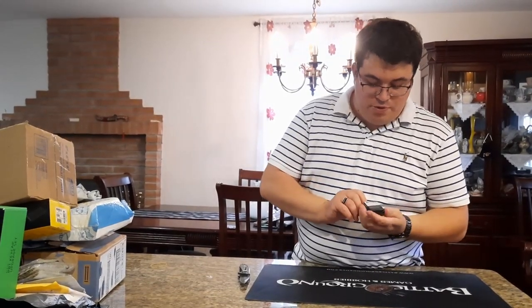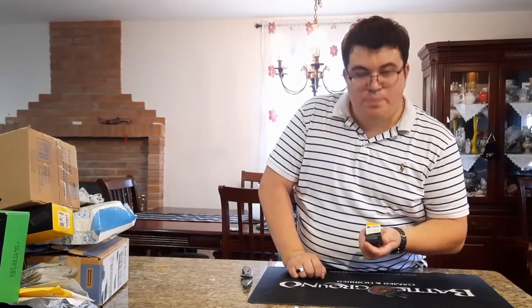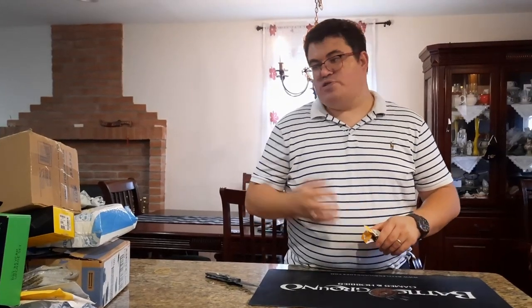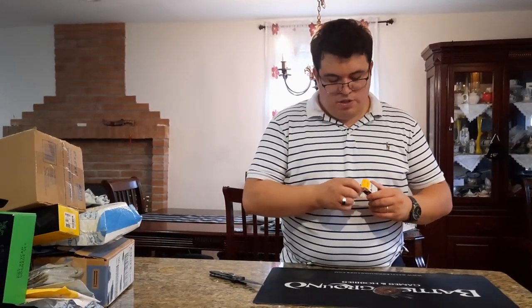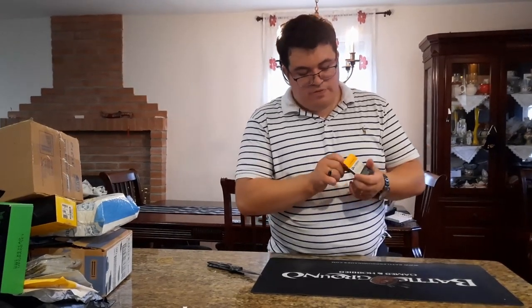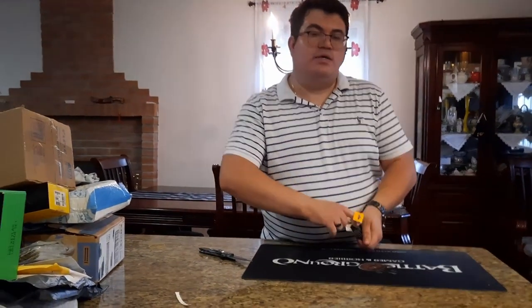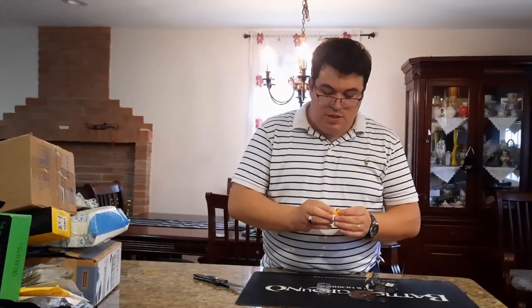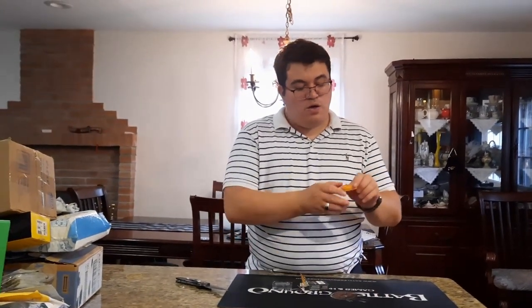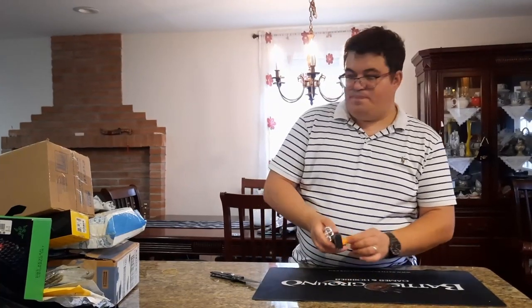We have a Glorious switch opener. Since we have mechanical keyboards — including two Ducky keyboards and a Razer BlackWidow Elite with yellow switches — and we want to lube the switches, we need this tool. It's a plastic switch opener with four switch slots. The style of opener you use depends on your switch type.